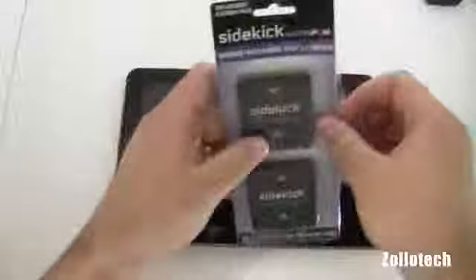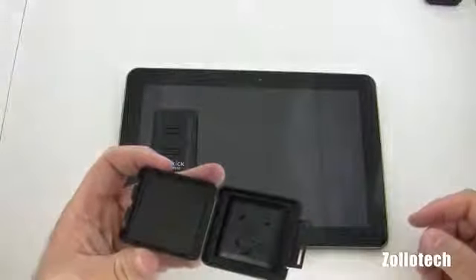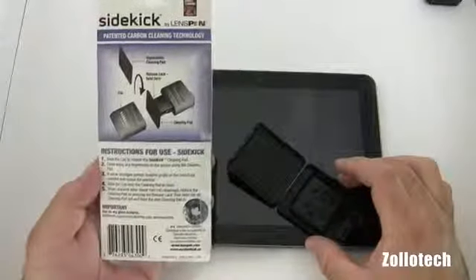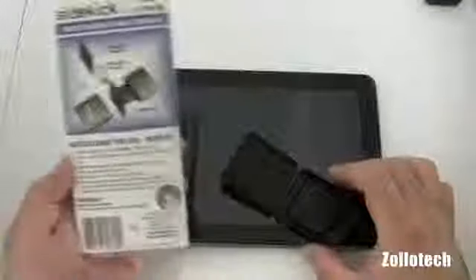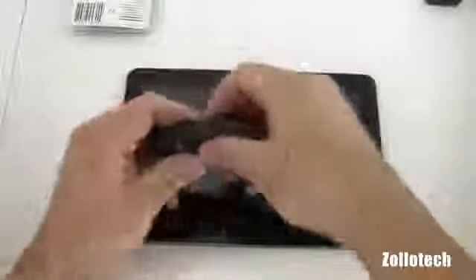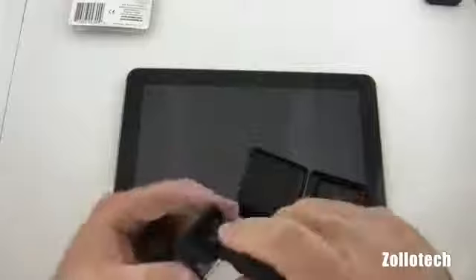These replacement pads or cleaning pads are $15. Let's go ahead and open one of these up. As you can see we have a pad in there. The instructions say to slide the cap to release the Sidekick pad, clean away fingerprints, and if smudges persist, breathe gently on the area to be cleaned and repeat the process. Basically this looks like a replacement for the pad on the device, though I'm not sure exactly how to remove it.